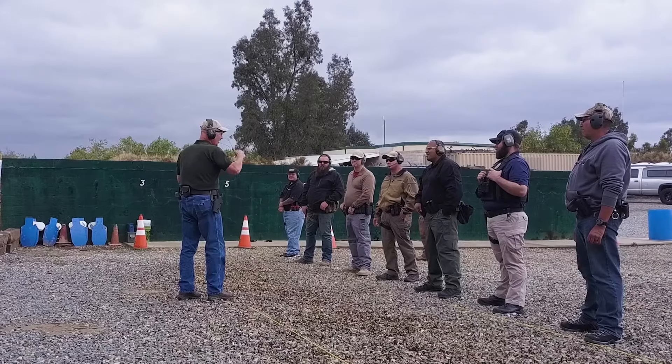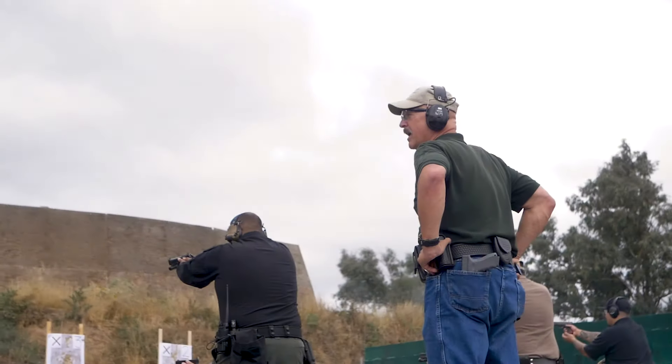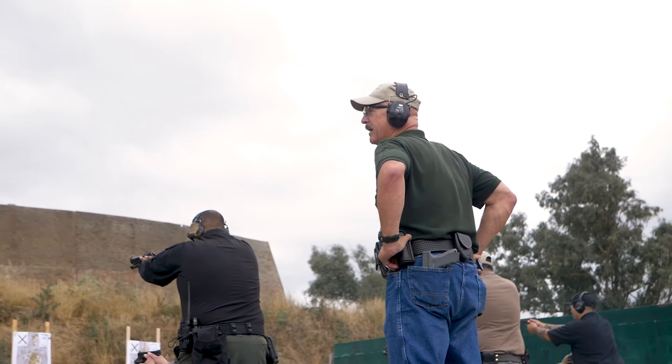Hi folks, Bill Murphy with Maglite Tactical. I want to talk to you about some of our new products. I've been in law enforcement for 41 years, a trainer for about 30 years, and I've been teaching, handling, and developing flashlights for the last 25 years.